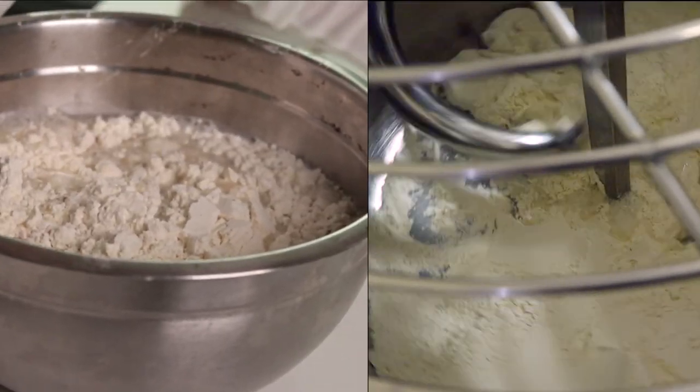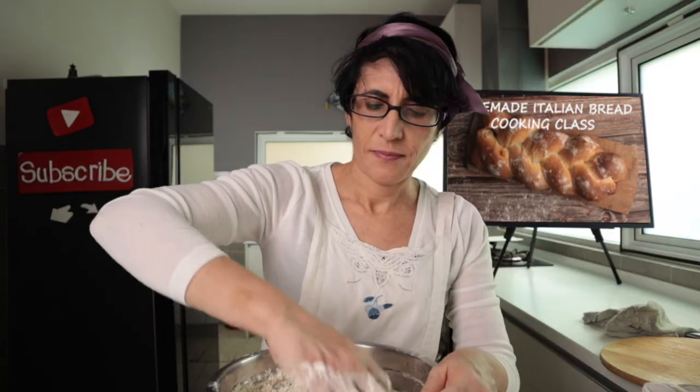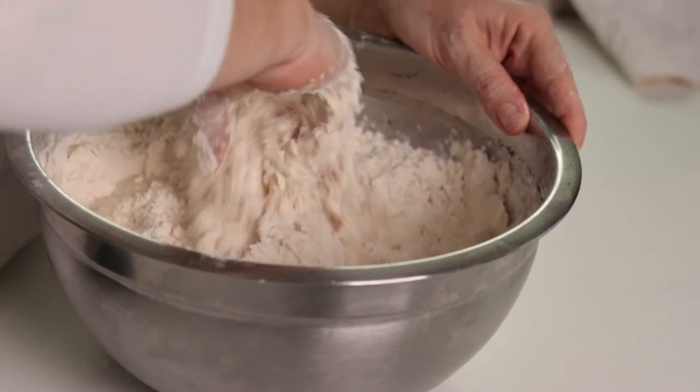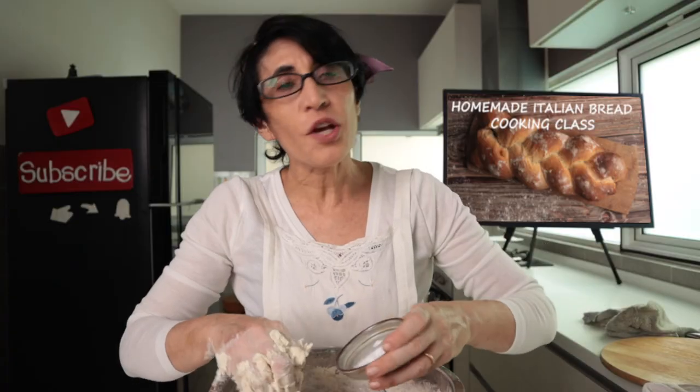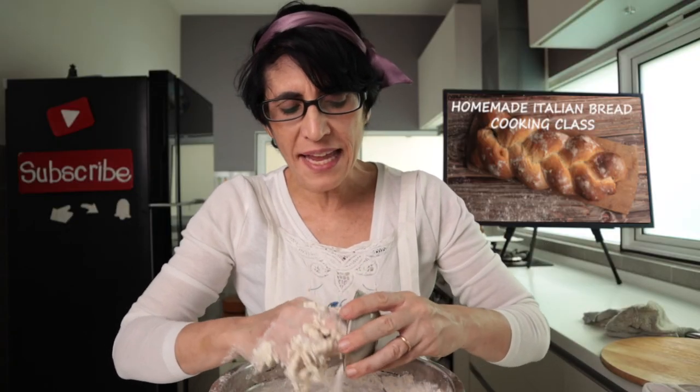Versiamola nel lievitino — pour the flour onto the lievitino and knead. Only now, once the lievitino is incorporated with the flour, do I add the salt. Remember: never put salt in direct contact with the yeast.